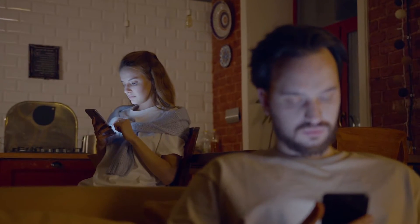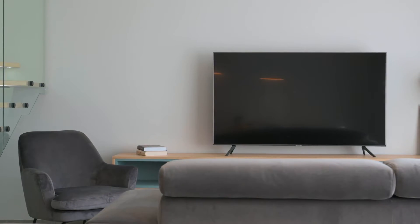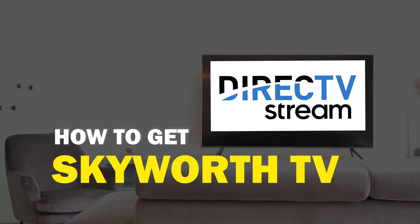One of the most popular streaming apps out there today is the DirecTV streaming app. You're probably wondering how to get this great app installed on your TV. In today's tech video, I'm going to show you how to get the DirecTV streaming app on your Skyworth smart TV.